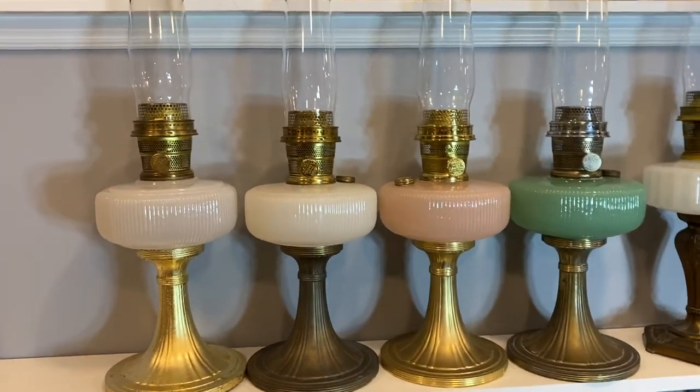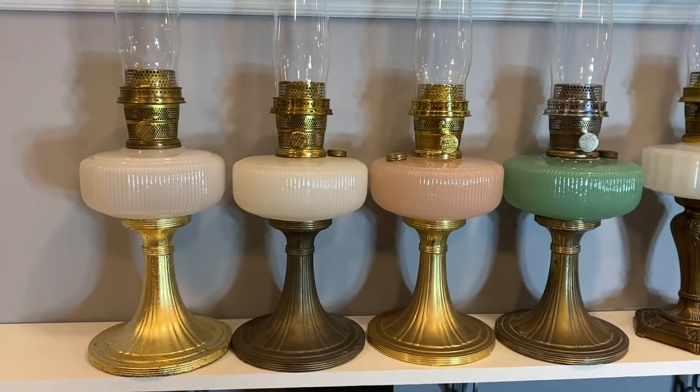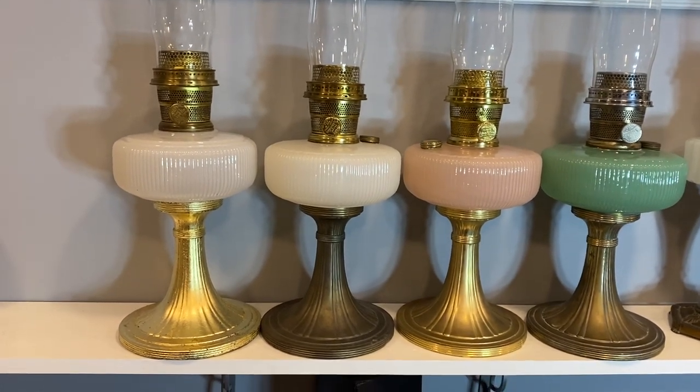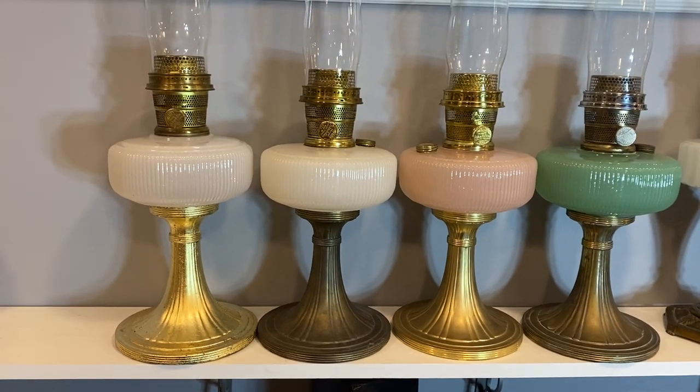Hello lamp fans, this week we're looking at the Queen from Aladdin. These lamps were built from 1937 to 1939 and it's a two-piece construction — they have a metal base and a glass font kind of glued to the top.